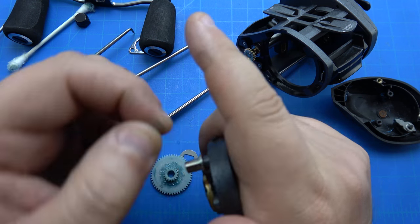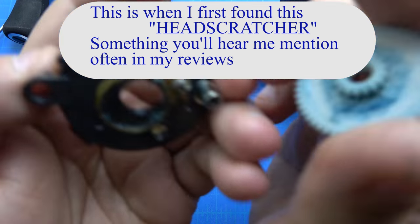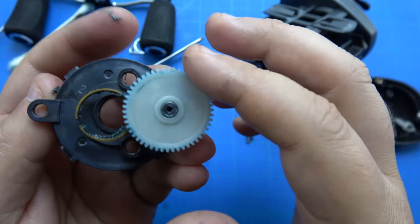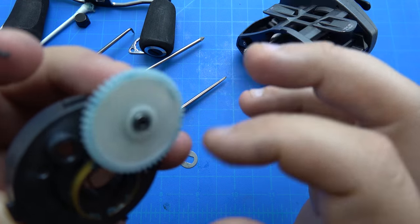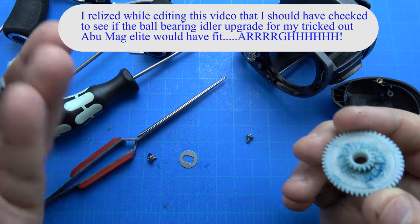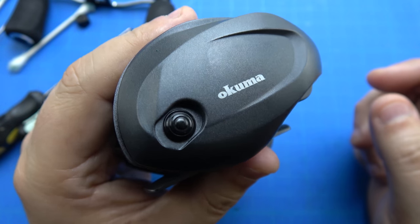Now this is what aggravates me about fishing tackle companies. They put ball bearings on the level wind guides, and then they put a greased gear on a bushing — that completely negates any benefit of ball bearing level wind. I was expecting this to be a ball bearing. Why would you put two ball bearings on the level wind and not on the gear that drives it all?